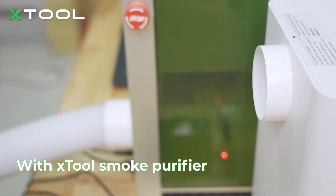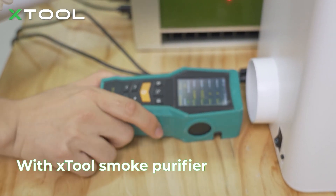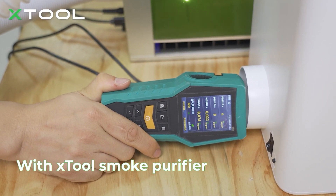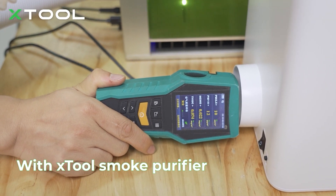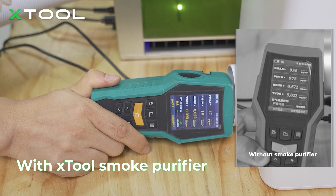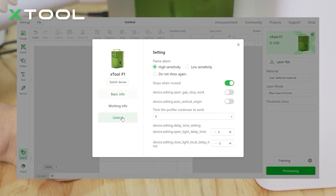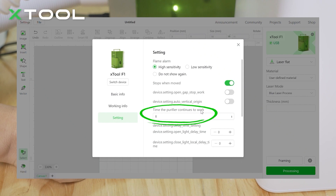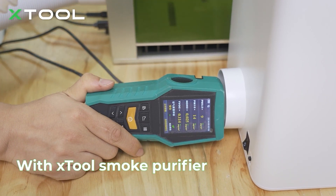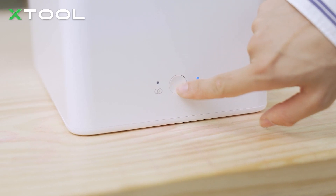Next, we'll connect the smoke purifier with the laser machine and turn on the power, then laser cut the plywood again. When the F1 starts processing, the purifier in United mode starts working automatically. Wow — you can see all the numbers are very low, a huge difference from before. The workspace is virtually free of smoke. You can also set a delay time in the xTool Creative Space software so the purifier continues working for a set period after the F1 finishes, to ensure all smoke is fully cleared. The process is finished, but the smoke purifier is still running. You can also manually stop it by pressing the front button.